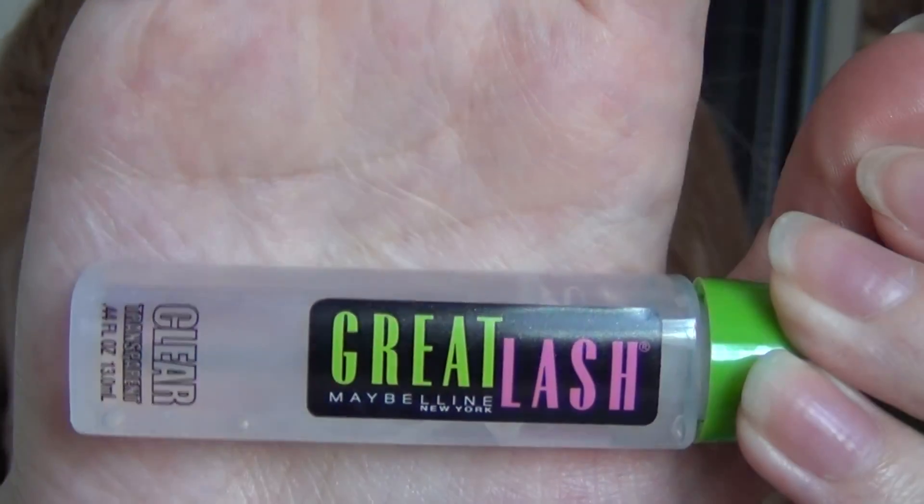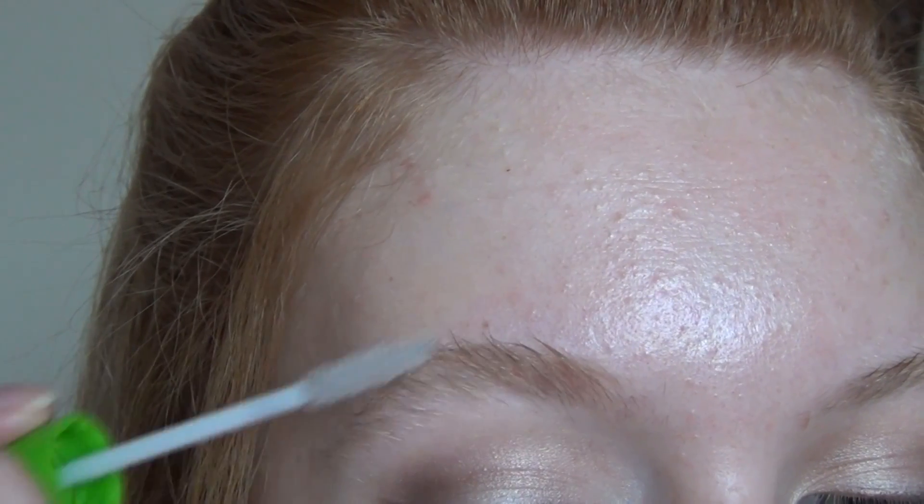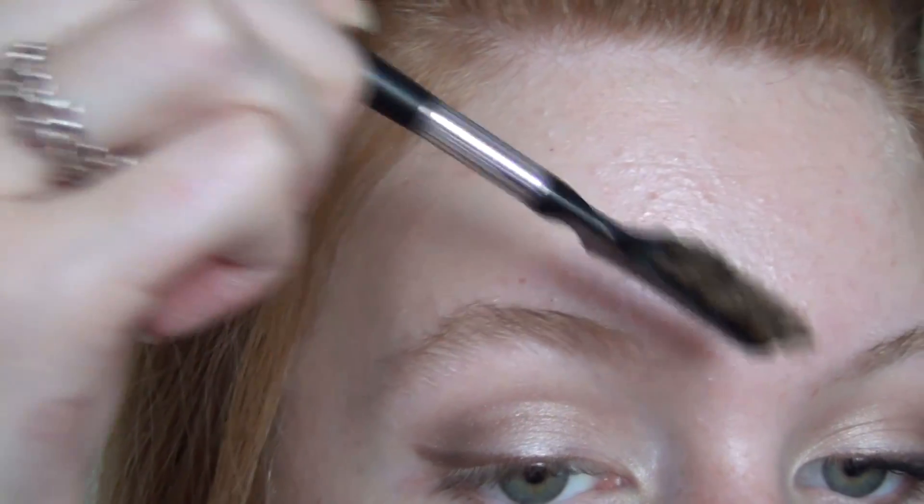And then with whatever's left on the brush, just take that to about halfway along the lower lash line and slightly blend it out with my finger. Then taking this Great Lash Clear Mascara Gel from Maybelline, I'm just going to comb that through my eyebrows and set them in place.